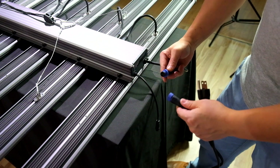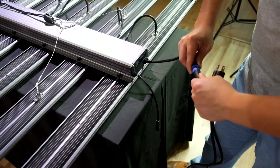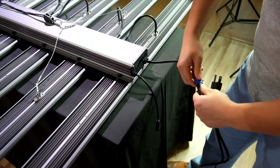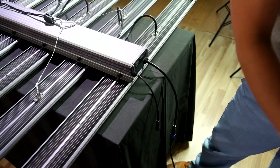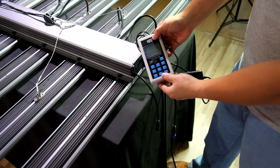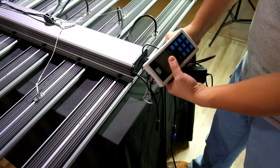Then connect the power cord together. If you have bought the dimming controller VD100 with the LED grow light, then connect the dimming cable together.